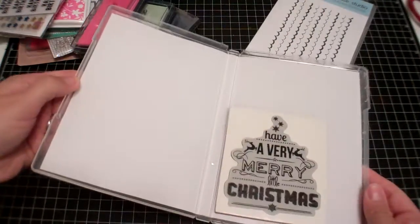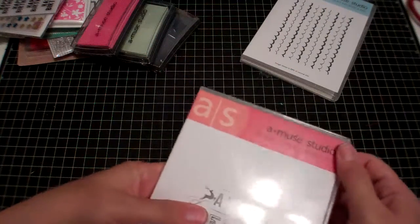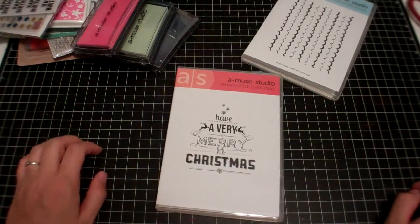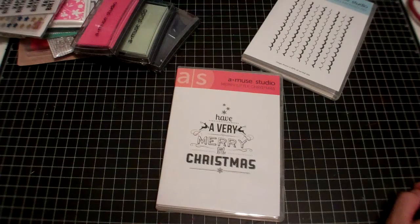That is all for today. I have a big Simon Says Stamp order coming but the post office is taking forever for it to get here, so hopefully today or tomorrow I'll have that and I'll let you guys see all my goodies. Thanks so much for watching.